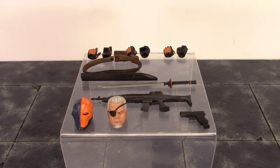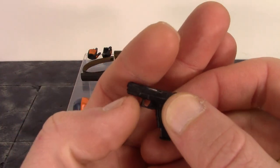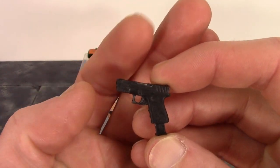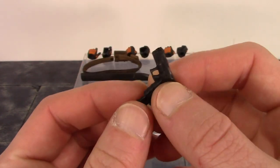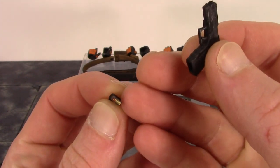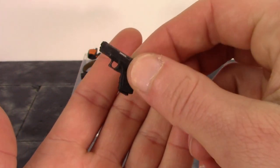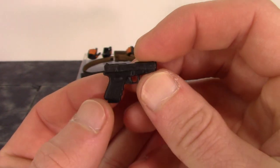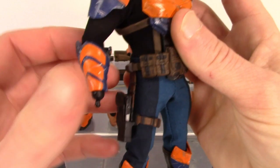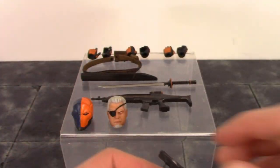We also get two different guns. We get the handgun, and Mezco always does a fantastic job with accessories like weapons. The clip comes separately out of the packaging — they did a good job with the bullet paint, sculpt, and everything — and you just pop it right in and it stays in very well, unlike the Deadpool figure's gun. I really dig the way this pistol looks, and it does go in his holster on his hip, fitting in very well without falling out.